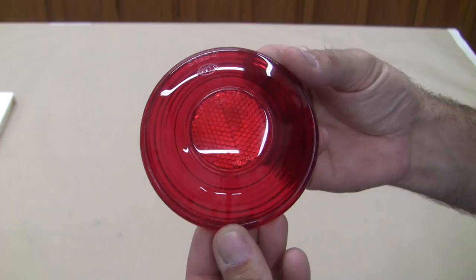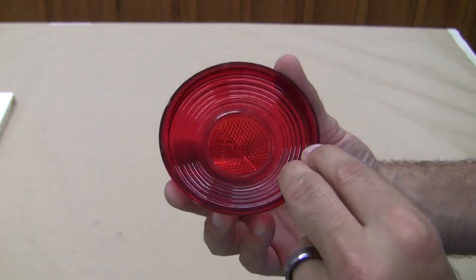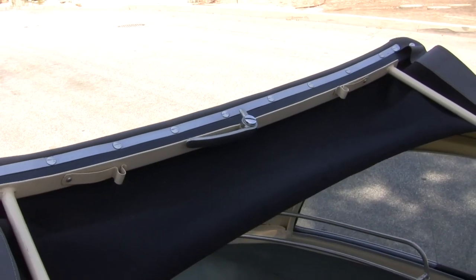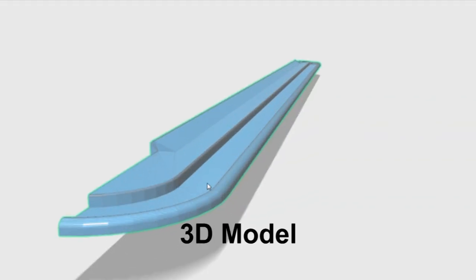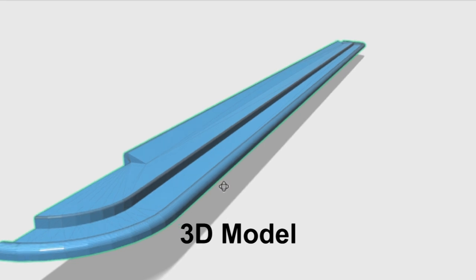In some cases, like part one of our tutorial video, it's easy to find a good part to remake using silicone molds and cast urethane. But in this case, finding a satisfactory part to take a mold of and reproduce was not possible. So the choice was made to produce a pattern from scratch by taking measurements and using 3D modeling to create the necessary geometry.